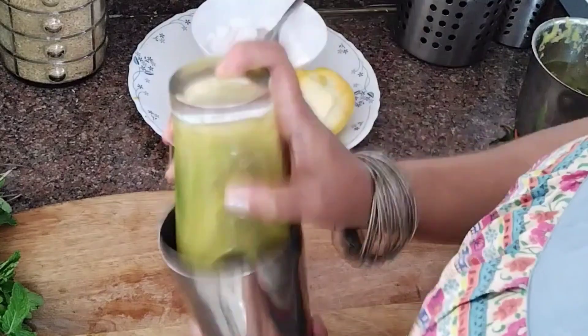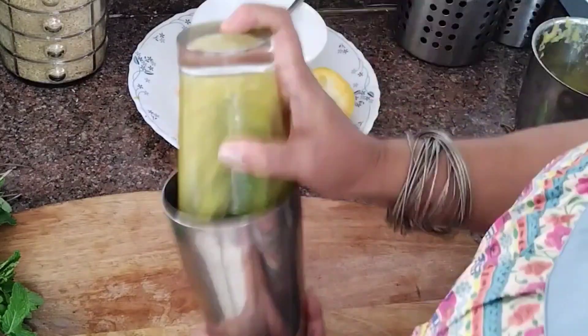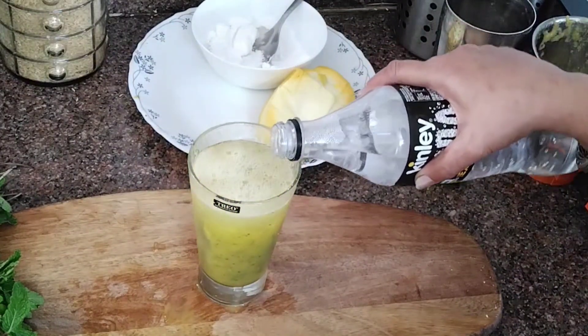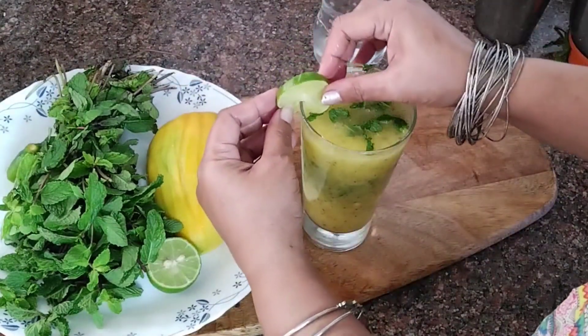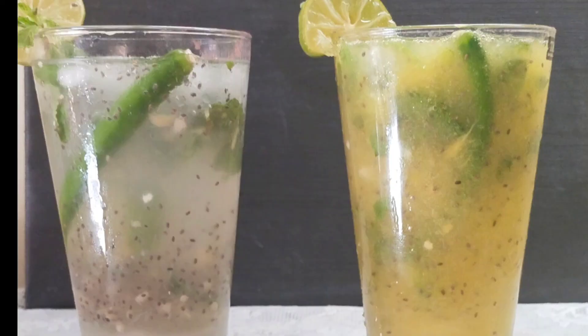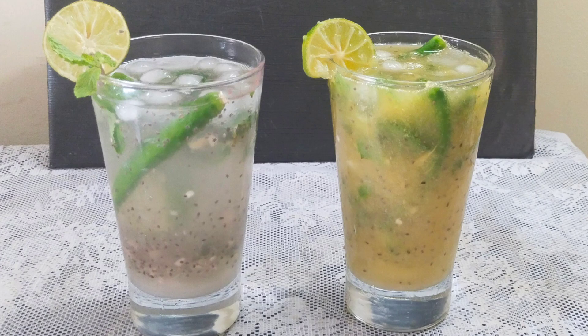Remember to shake it well, guys. This is where the flavors are extracted, so you need to shake more vigorously. I'm adding some soda just for the flavor, but you can skip it completely. Add a few mint leaves and a lemon wedge for decoration. And there you have it — two unique drinks that are so refreshing and tasty. You'll definitely want to try it. Trust me, once you taste it, you will want to have it on a daily basis. Happy sipping, and I'll see you in my next video.